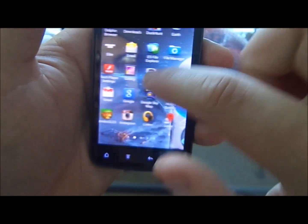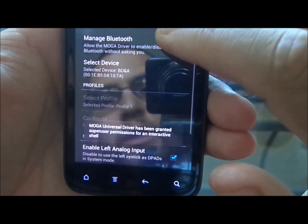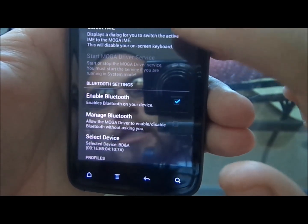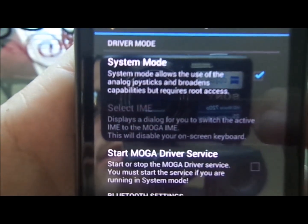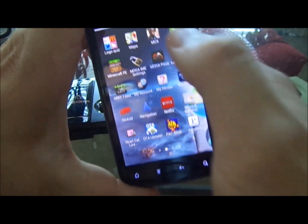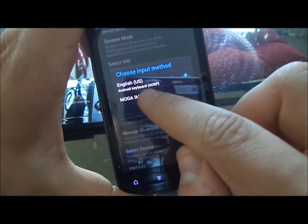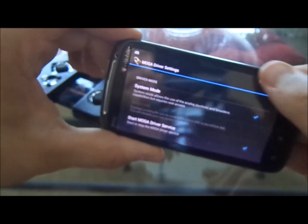There is one thing I need to tell you about this: it will work better if your device is rooted. When you do the system mode — as you can read right there — it does require root access. It does work better if your device is rooted, but if your device isn't rooted it will still work — you just gotta follow the different steps. Instead of using system mode, you would select the IME and hit MOGA right there. If your device isn't rooted, you may have problems with the analog sticks and it probably won't work as well, but you can test it out.